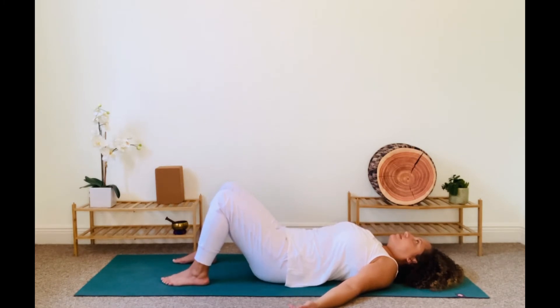Soften your gaze or close your eyes as you settle into stillness. Focus on your natural breath for a moment. Bring your attention to your body, scanning it from the feet up to the crown of your head. Inviting each part of your body to relax as you breathe in and exhale. We'll first start with a slow deep breath filling the belly first.